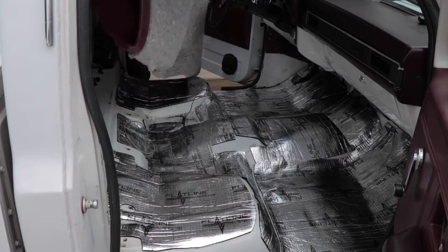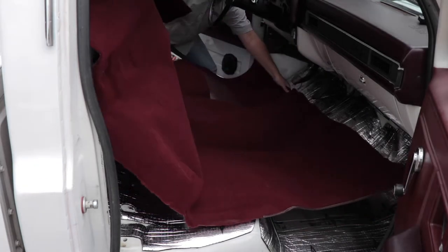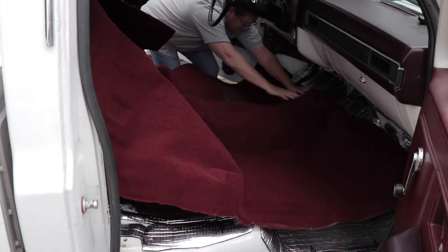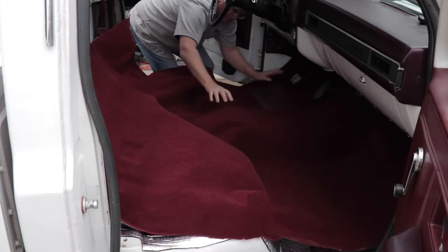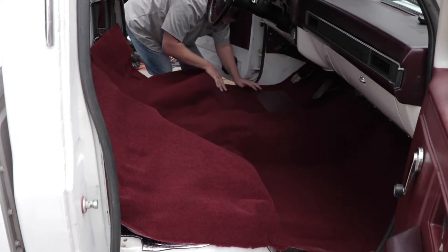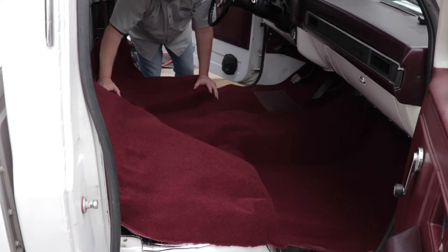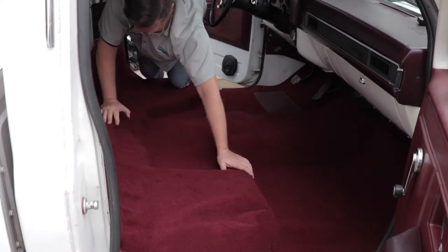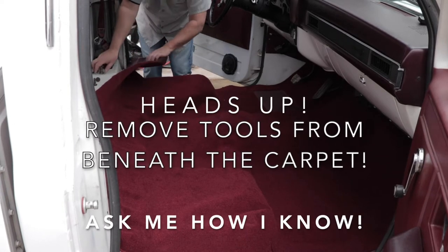Starting at the back of your vehicle, slide the carpet forward while carefully unfolding it towards the firewall and under the braking and gas pedal. The new carpet is molded using a combination of heat and detailed molds taken from actual floor pans for the vehicle the carpet is designed to fit. Because of this, the carpet should fall into place in areas such as footwells and transmission tunnel areas. Before proceeding, make sure you haven't left any tools or attaching bolts beneath the new carpet, or you may have to do the installation all over again.